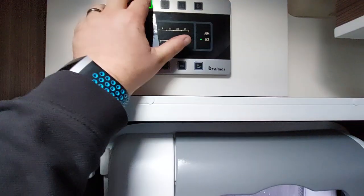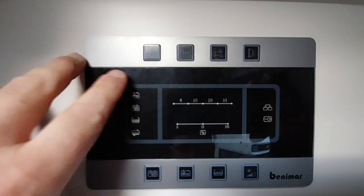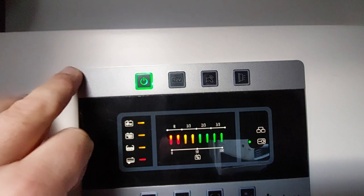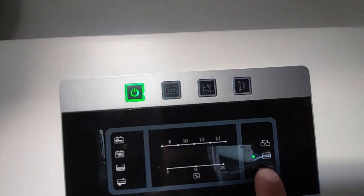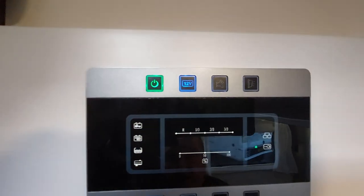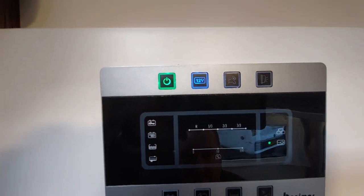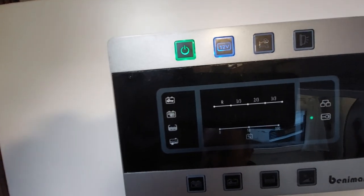The first thing we want to come to is your main control panel. It's found above the habitation door — press the power button on. When we push the green button on it gives us power to the vehicle. You can see there's an indicator to say that we're plugged into mains. The next thing we want to do is put the 12 volt on — that gives us power to our toilets, our lights, and anything else that's in the vehicle itself.